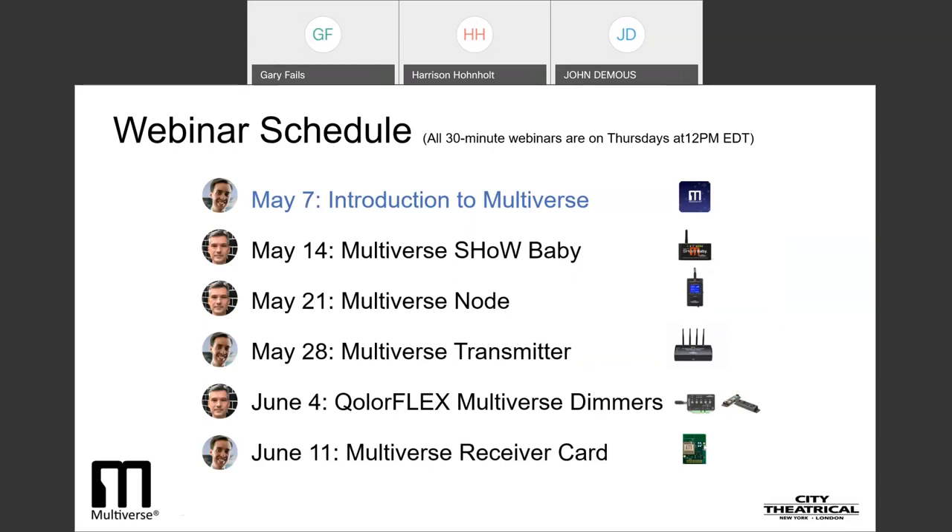On Thursday, June 4th, we'll show you how the ColorFlex 5x2.5 amp, 900 megahertz, 2.4 gigahertz Multiverse dimmer sets up and operates, as well as teach you about an even smaller dimmer for props and costumes — our newest ColorFlex 2x2.5 amp, 2.4 gigahertz Multiverse dimmer.